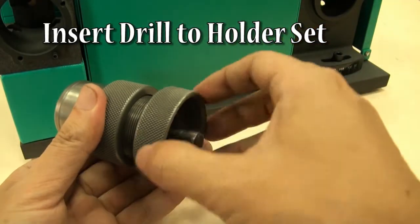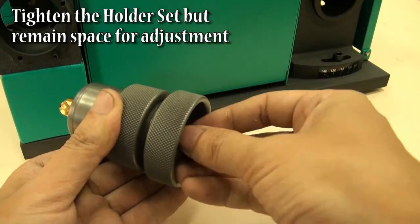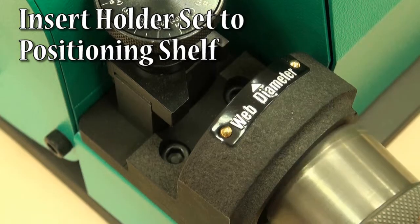Insert drill to the holder set. Tighten the holder set but remain space for adjustment.